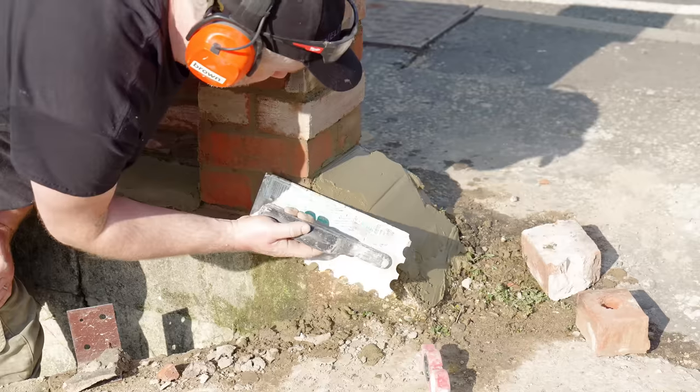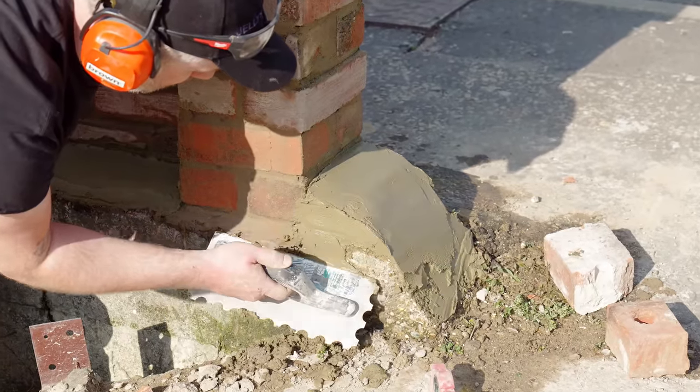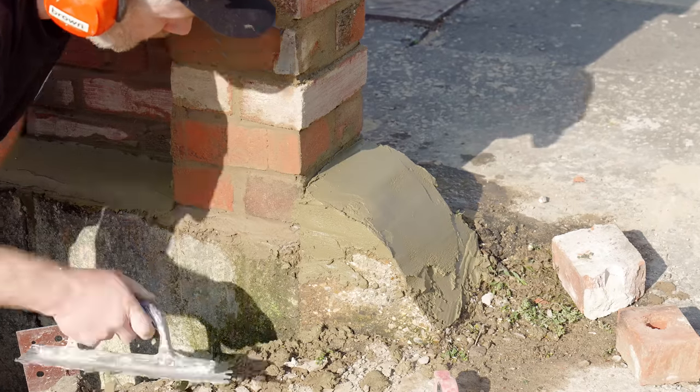I added more mortar onto the top of the concrete block on the end and shaped it into a bit of an arc, just to help shed the water away from the wall.